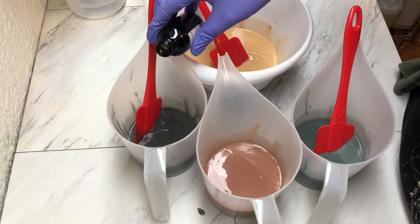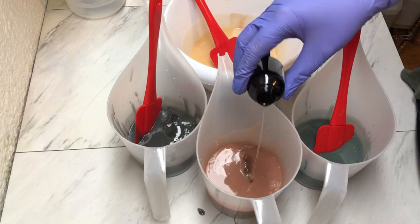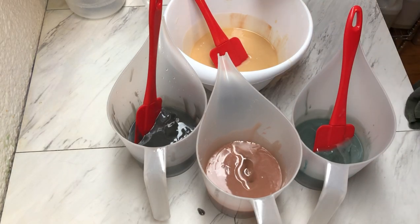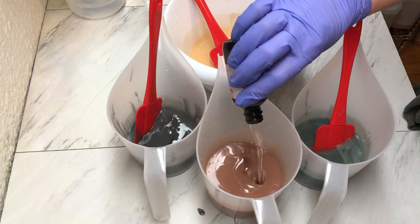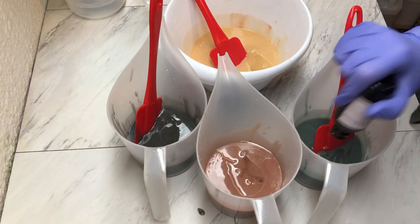I've never let my children pick out a soap before — no particular reason. They've always asked and I'm like, I got it. But I decided I was kind of out of ideas for what I wanted for my next release.